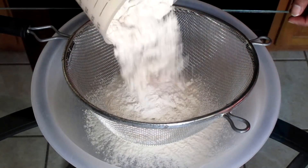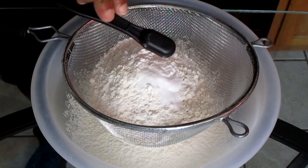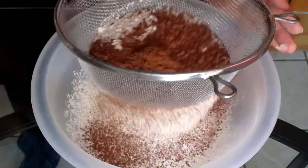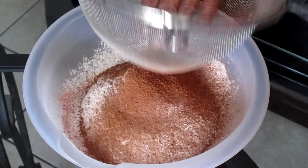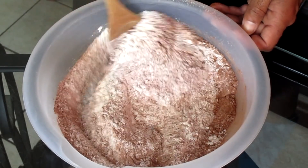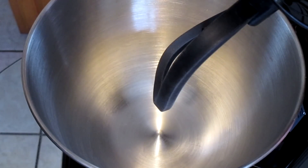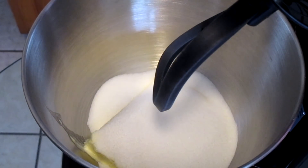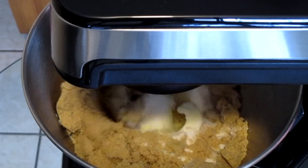Add 2 and 1/4 cups of all-purpose flour, one teaspoon of baking powder, one teaspoon of baking soda, and one-third cup of unsweetened cocoa powder. Sift all the ingredients into a medium-sized bowl, then stir all your ingredients together.